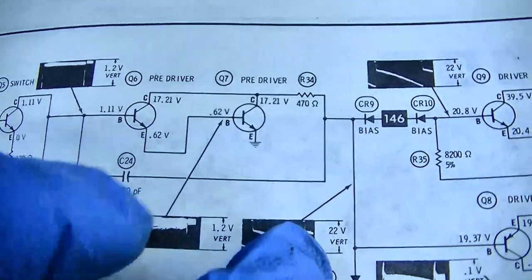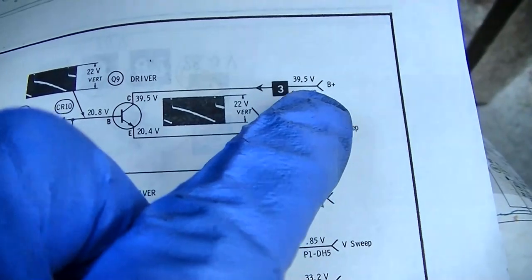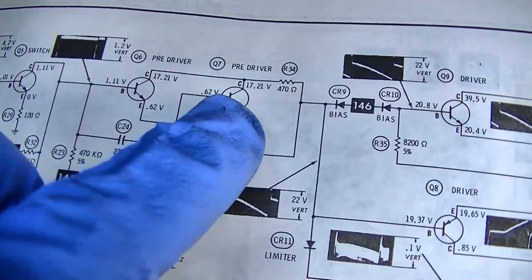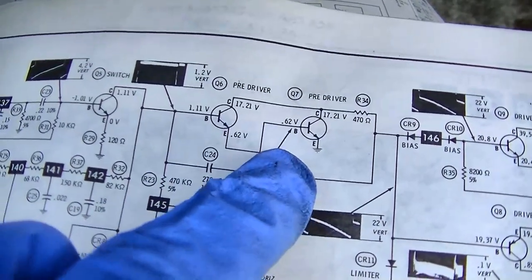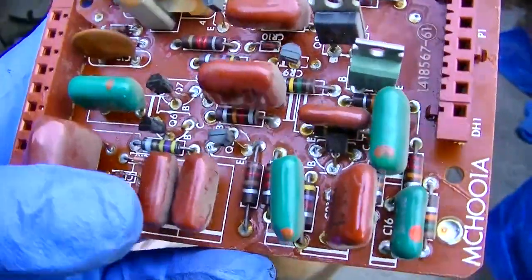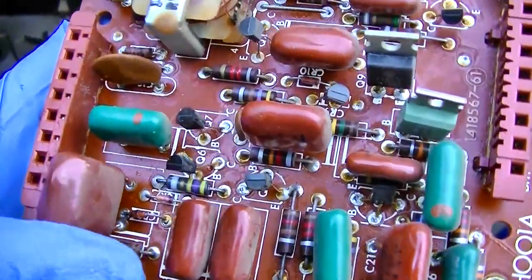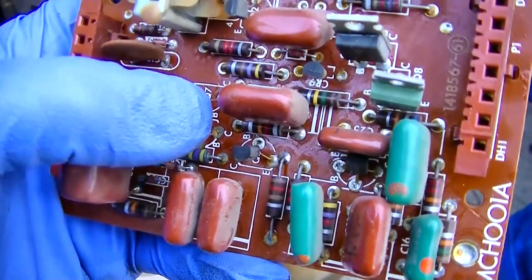We have 33 volts on these two collectors here. I believe it's coming in here and drops about a half a volt across each component. We need to pull these three transistors out and actually test them. All of the transistors are checking good in circuit. That doesn't mean they're good, but the junctions are checking as they should on diode check — two junctions from base to emitter and base to collector between 0.6 and 0.7.